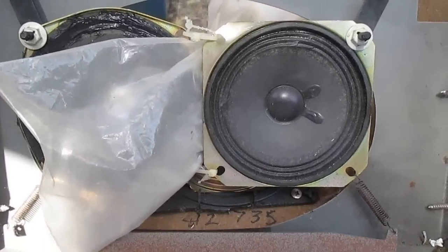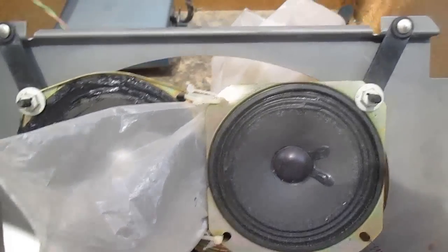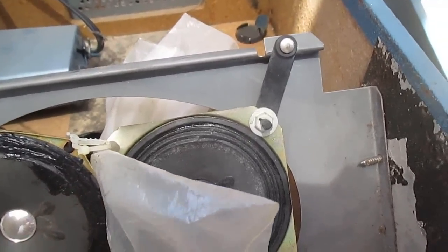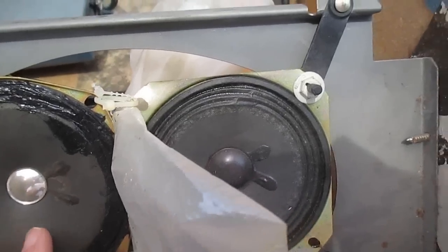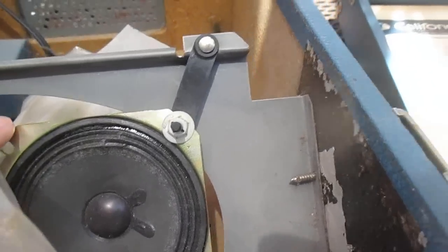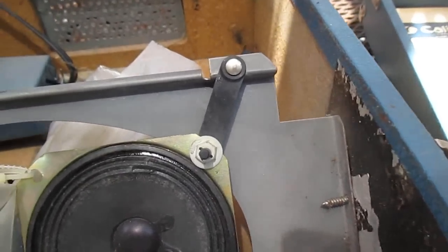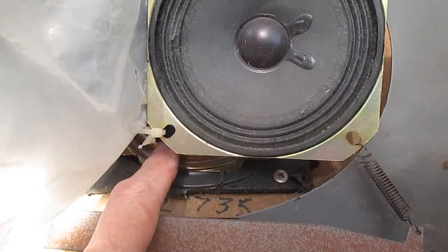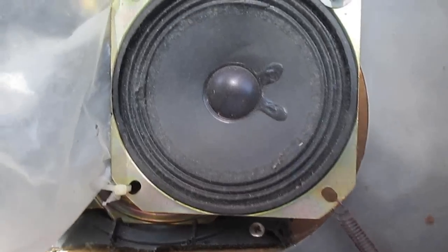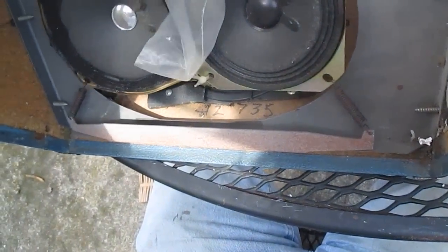Here's the sloppy repair. Originally, this would have had a 6x9 speaker. What somebody did was take two 4-inch speakers — you can see this one looks like it's had its cone repaired — and tied the speakers together and mounted them where the existing speaker would have gone. They also took a third speaker and bolted it to the bottom of the cabinet. Let's get this mess out and see what we can do; I think we can find a 6x9 speaker somewhere.